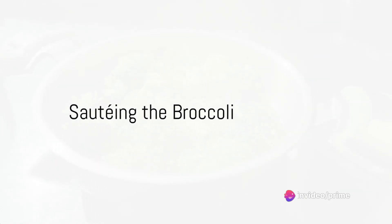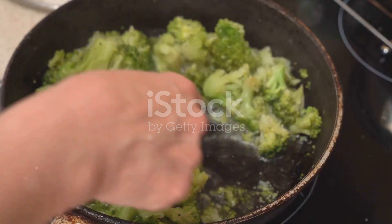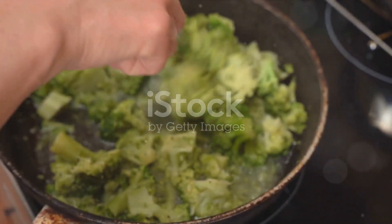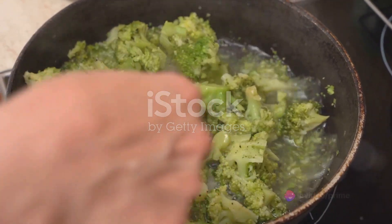While the pasta cooks, turn your attention to the broccoli. Sauté the florets in a drizzle of olive oil over medium heat. Add in the minced garlic, stirring frequently until the broccoli is tender and the garlic is fragrant.